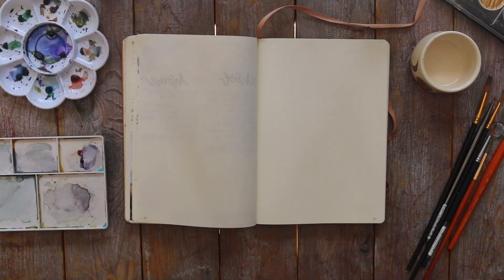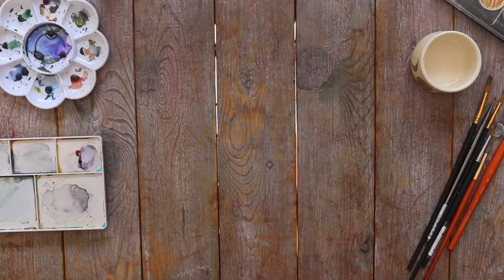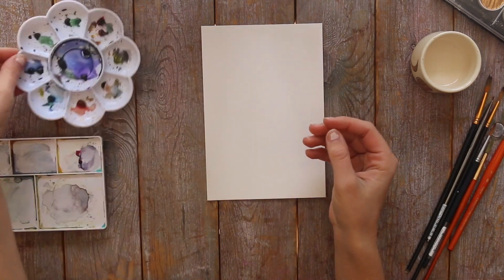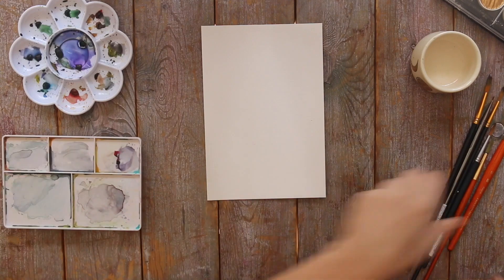Hi everyone! Welcome back to my channel. So today I'm going to be doing this watercolor tutorial on the calendar you might have seen in my April plan with me video. This is one of my favorite watercolors that I've done, so I wanted to do a more in-depth tutorial for you guys so that way you guys could see how I did it and maybe follow along with me.